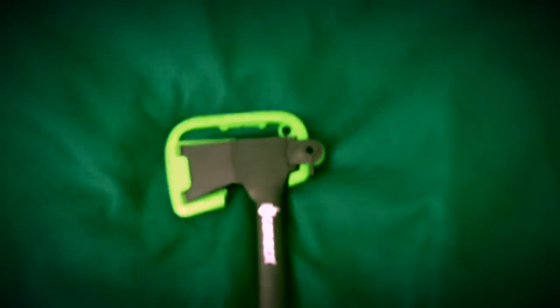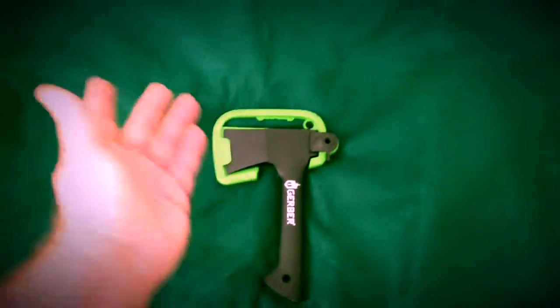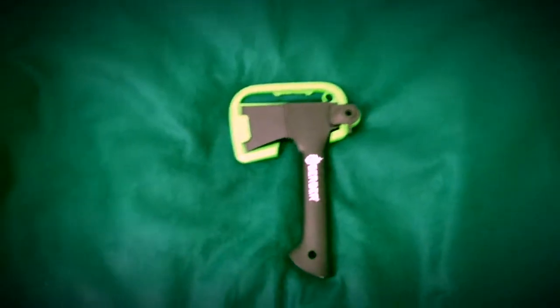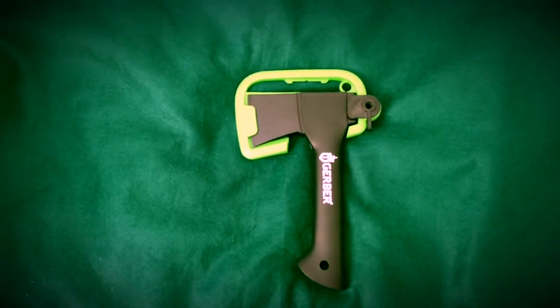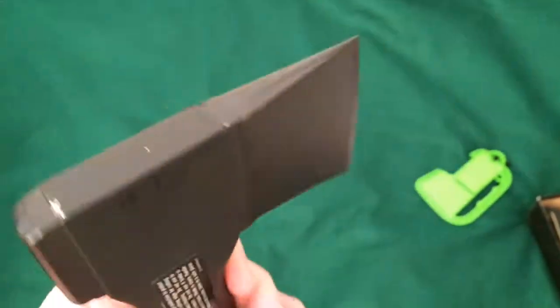It's a fine sheath for hanging on a shop wall, or if you were going to throw this little hatchet in the back of your truck or a toolbox, but I was hoping for a better sheath than that. Kind of let down by the sheath it came with.